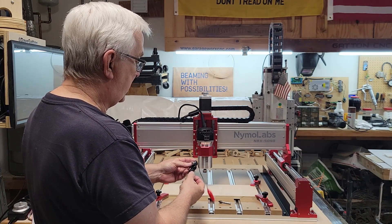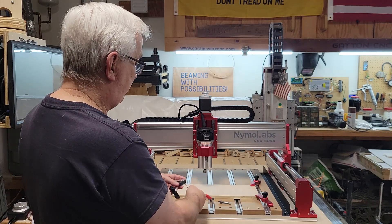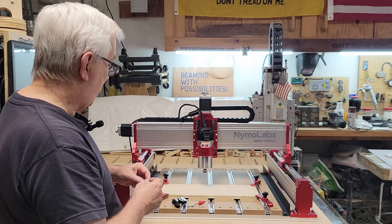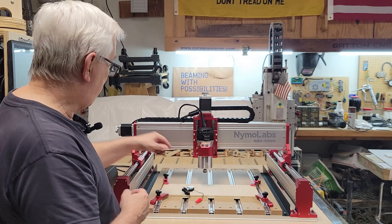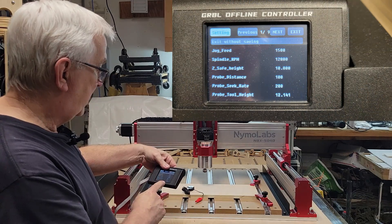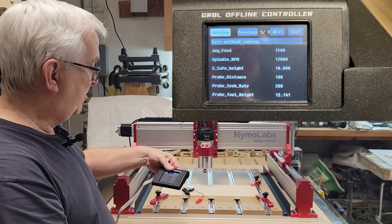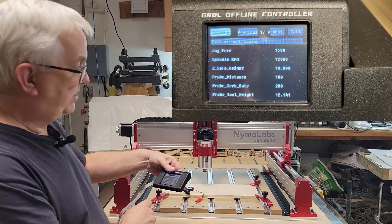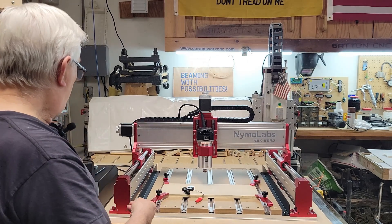I haven't even undone it and plugged it in yet, so I'm going to set it up, plug it in back there, and put a V-bit in the collet. Then I'm going to check and make sure that the height is right. I've already measured this and changed the parameter using the offline controller. It came with a default probe tool height of 12 millimeters.